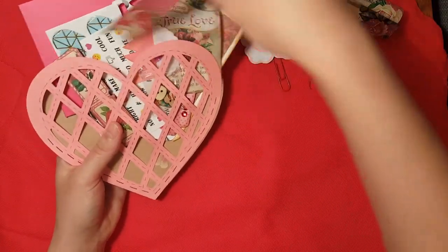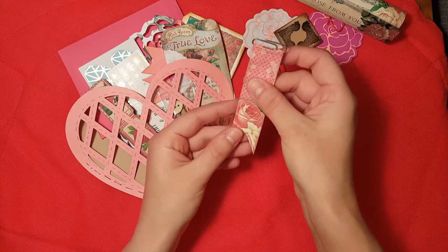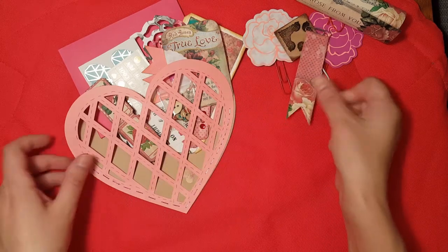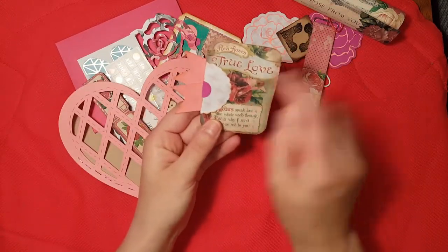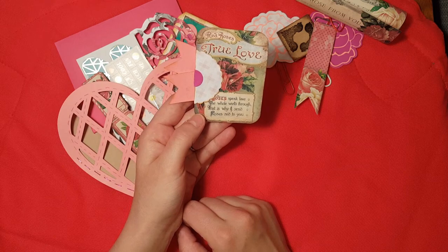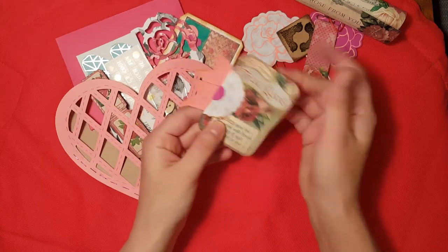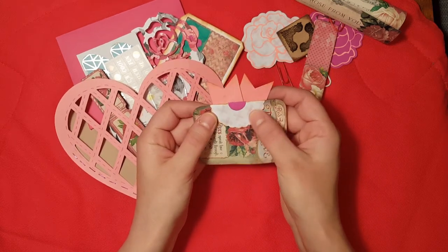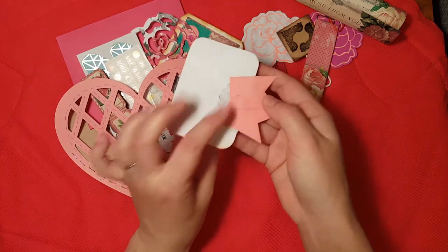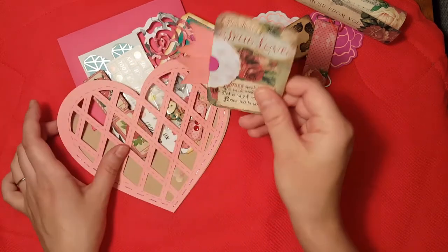There were a whole bunch of page flags in the collection, and I love making little paper clips from them, so I made one for her by hot gluing the edge over on a little silver paper clip. This little card says 'Red Rose's True Love — Roses speak love the whole world through, that's why I send roses red to you.' It was part of the collection, and I just glued on a scalloped half-circle, some page flags, and glimmer mist on the back so you can glue it to a card, put it in your journal or planner.